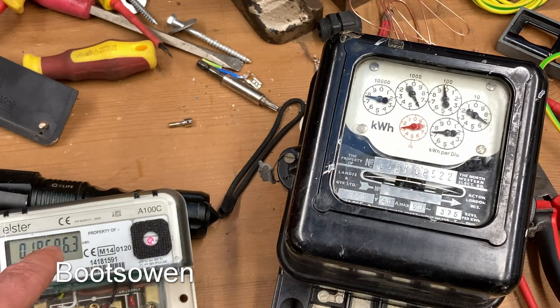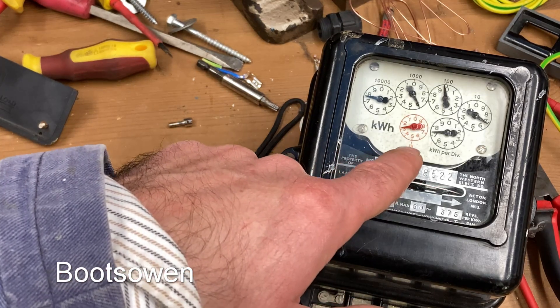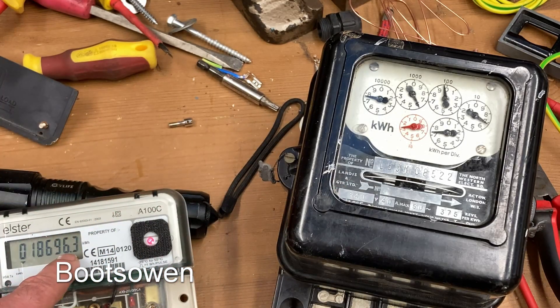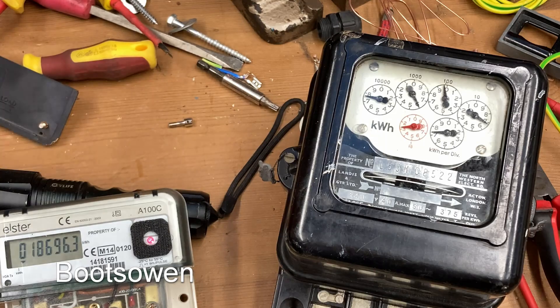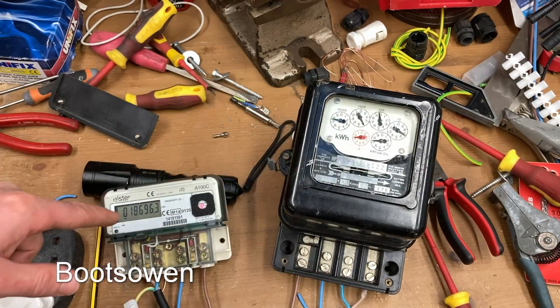Meanwhile, over on the digital meter this hasn't changed at all. So while the analog has gone down 0.4 of a kilowatt hour, the digital one here is just constant. I think that's the experiment concluded then.